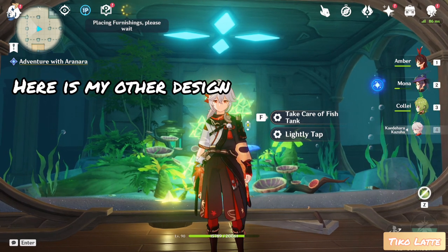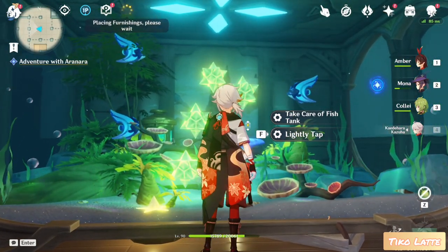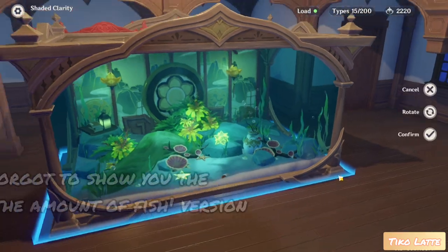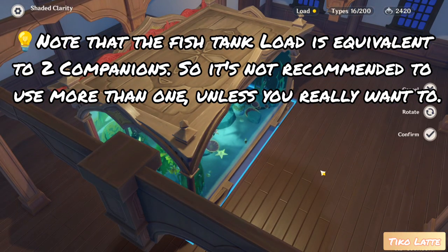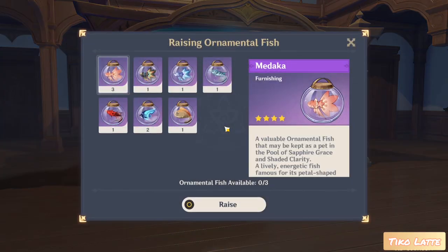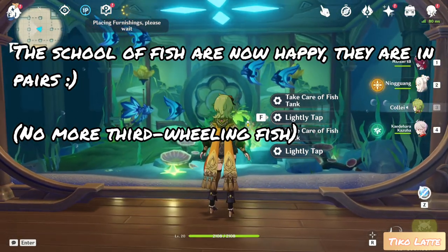Here is my other design. Let's add the fishies. Wait, I forgot to show you the double the amount of fish version. Note that the fish tank load is equivalent to two companions, so it's not recommended to use more than one, unless you really want to. Colet will take care of the fish tank for the rest of the video. The school of fish aren't happy — they're in pairs. I hope they'll multiply.